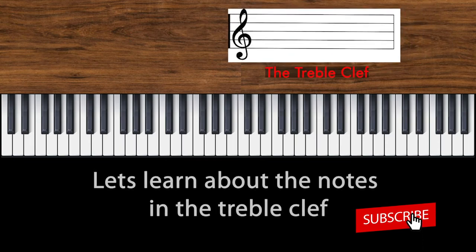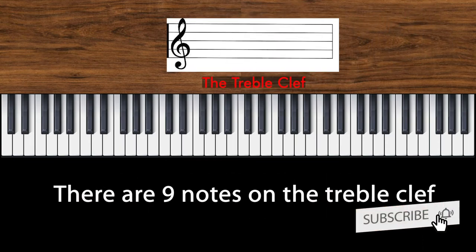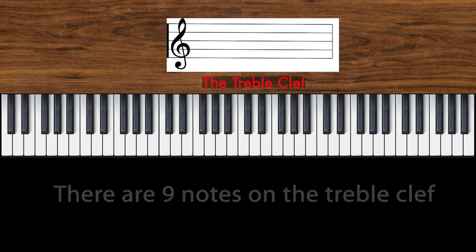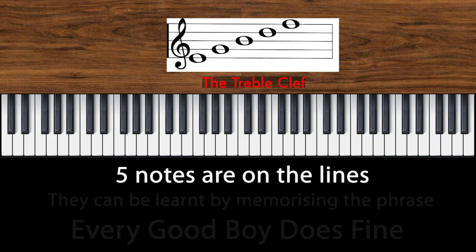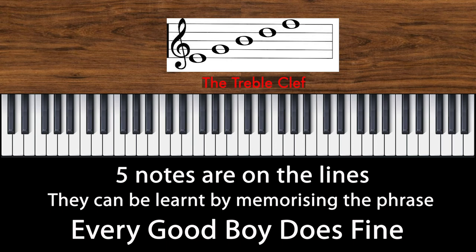Let's learn about the treble clef. There are nine notes on the treble clef. Five of them are on the lines. You can remember these notes by memorizing the phrase: every good boy does fine.